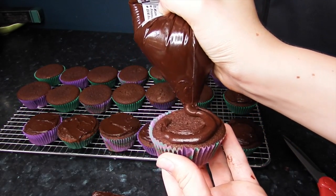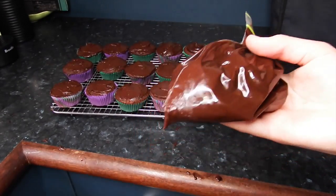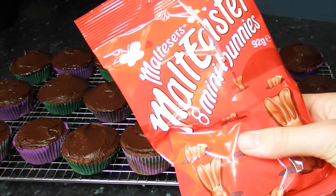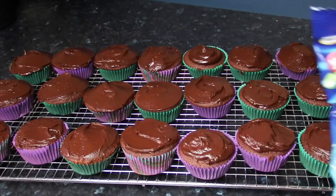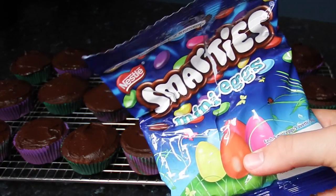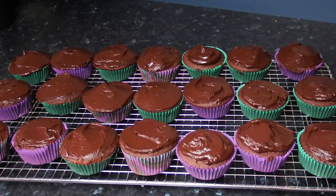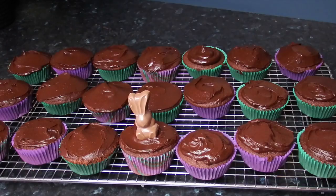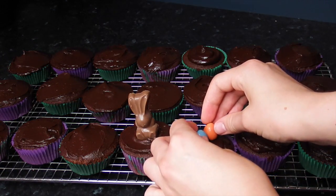Once you've done that you'll probably have leftover ganache, which you can store in the fridge and just eat or put on other cupcakes. Once you have iced all of your cupcakes, decorate them — I thought it would be cute to put little Malteser bunnies on, and I found these little smarty Easter eggs which look very cute and Eastery, since these are supposed to be Easter cupcakes.